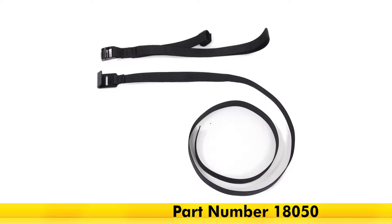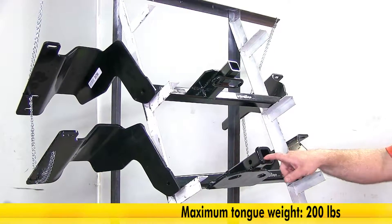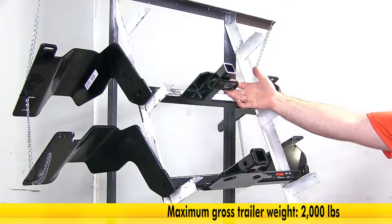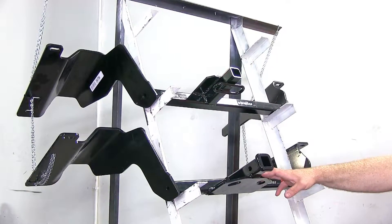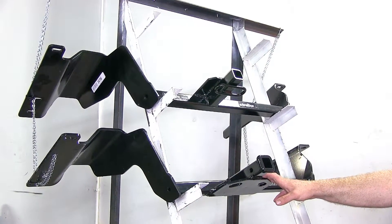If you need a stabilization strap, you can pick one up — that's part number 18050. Both of these hitches feature the same weight capacity: a 200-pound tongue weight rating and a 2,000-pound gross trailer weight rating. You will want to refer to your owner's manual to see if your vehicle is capable of carrying that kind of weight, and if it's not, be sure to follow that guideline.